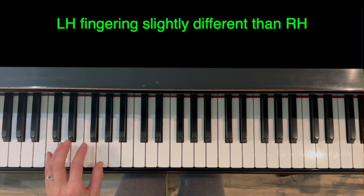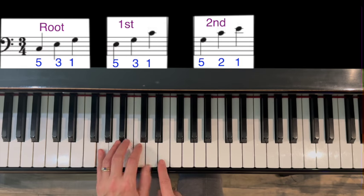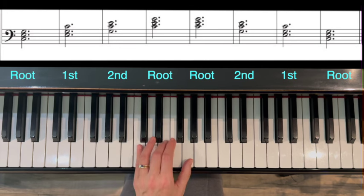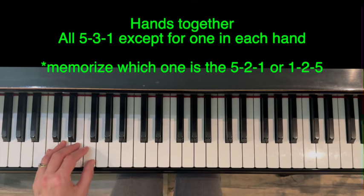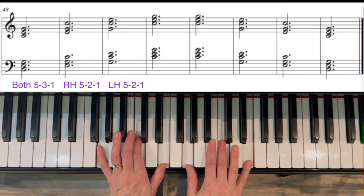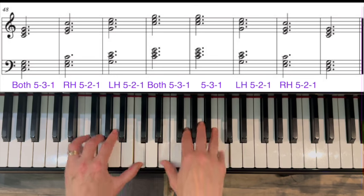Left hand fingering is a little different. Root position is five, three, one. Then we put C on top — five, three, one for first inversion. Then E on top — five, two, one for second inversion. Then back to root with G on top. So: root, first, second, root. Hands together: they're almost all five, three, one except for one. Right hand will have five, two, one for second inversion, then left hand has five, two, one, then both back to five, three, one. Left hand goes first with finger two, then right hand switches to finger two, then five, three, one.